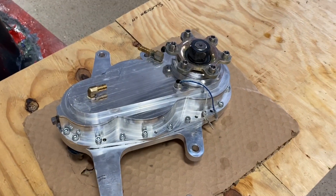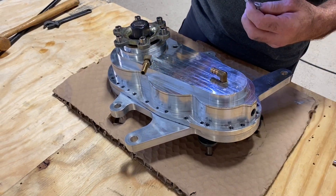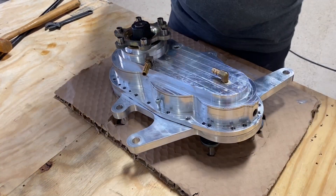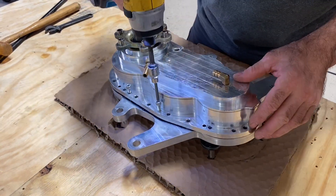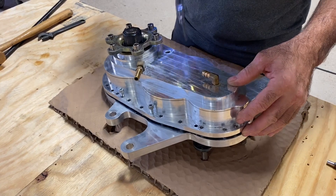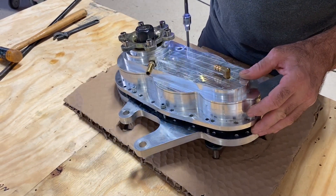We got the screws out and put four of them into the different holes designed for pushing the gearbox apart. We push it apart and we'll see what it looks like inside. It's got a lot of hours — Dean's probably flying it harder than anyone — so this will be a good testimonial.